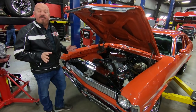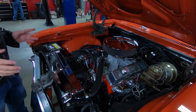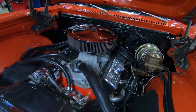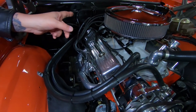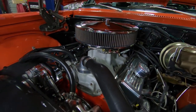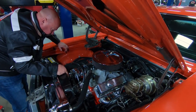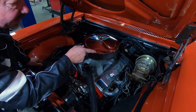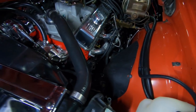Under the hood we've got a 350 that's been stroked out to a 383. The previous owner tells us about 400 horsepower. It is the 0010 block — the most popular 350 block out there. Check out those jet coated headers looking sweet. We do have an HEI distributor with what looks like brand new wires. Chrome alternator, polished water pump. It does have power steering with polished aluminum pulleys on the crank and on the water pump. Looks like a brand new Edelbrock mechanical fuel pump. We do have power brakes. The inner wheelhouses are painted.